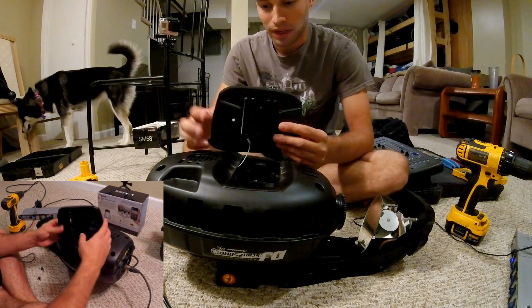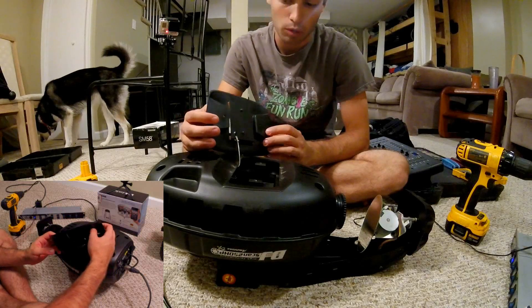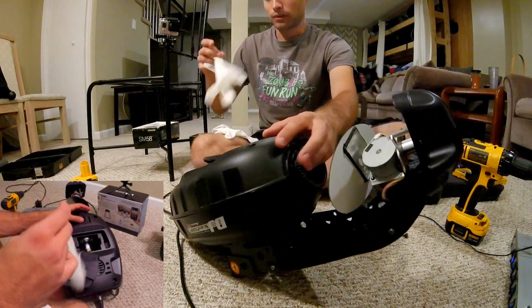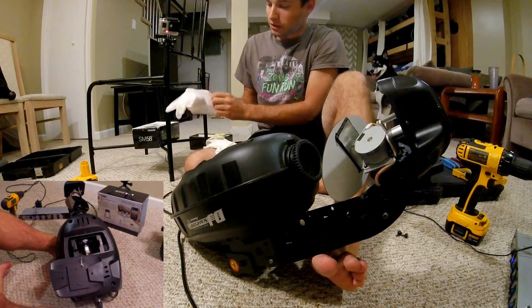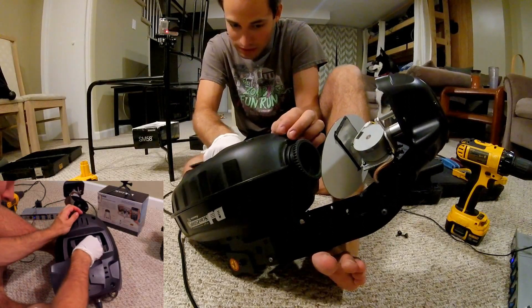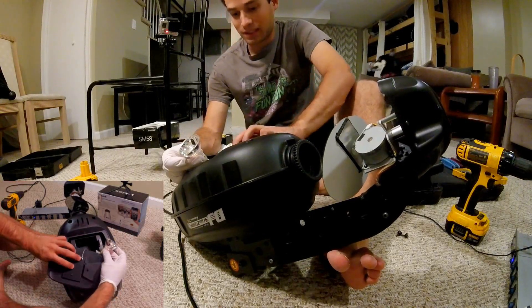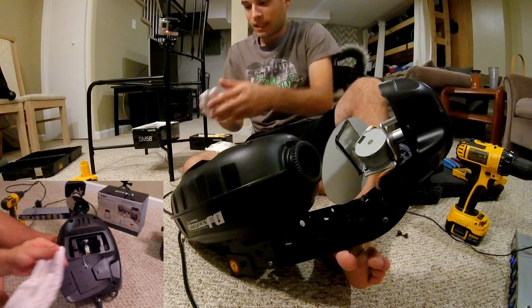First off, the easiest place — they literally just put thumb screws so that the user can open these without any problems. All we got inside here is the bulb replacement. Now, because this is a halogen, you never want to touch these by hand. The oils in your hand can actually screw up the bulb, so you always want to use a latex glove. It just has a little slot — there's our halogen bulb and the fitting. Then there's a tether here, and it looks like they put in a tamper-resistant screw, but we can cut that if needed. Now we're going to take off the main housing.